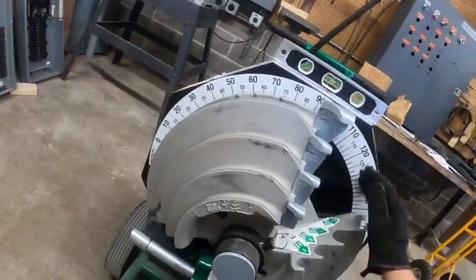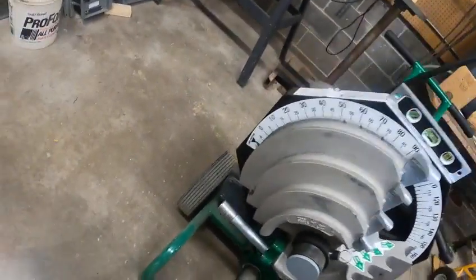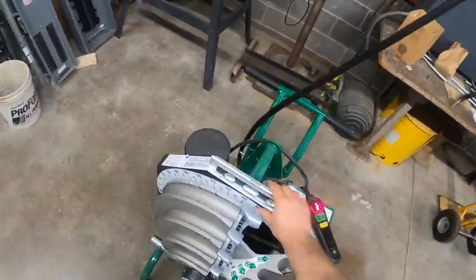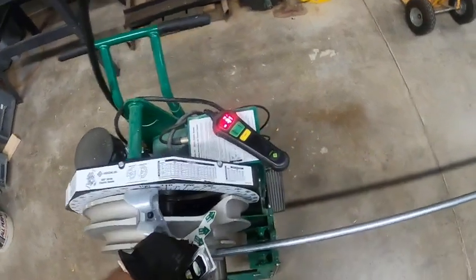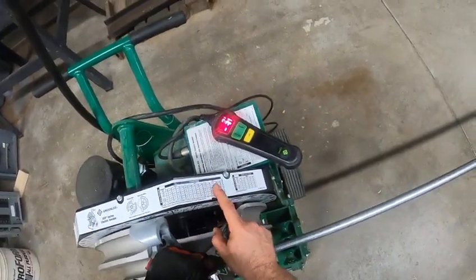This part up here is the scale — our degree scale. On top of the bender, we have all sorts of charts. Depending on the type of conduit we're bending, we have a rigid, an EMT, and an IMC chart.